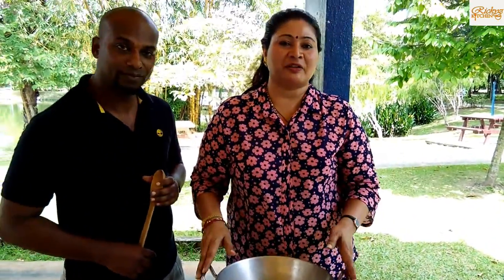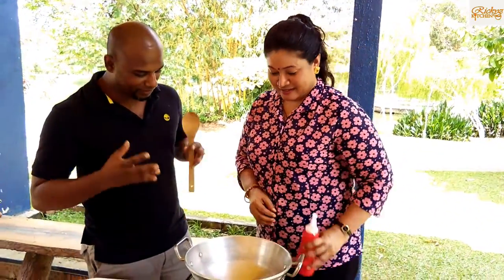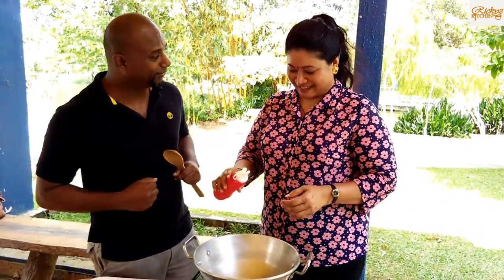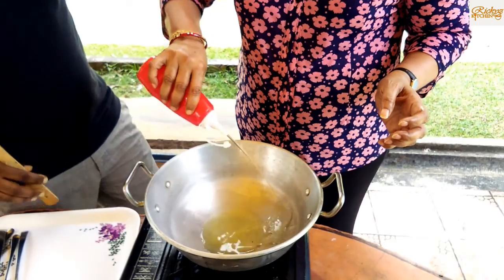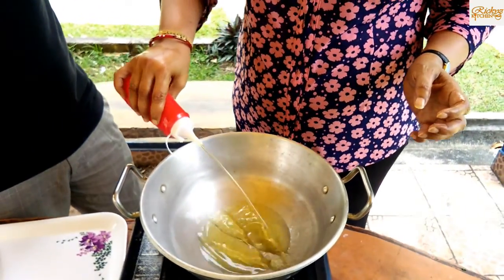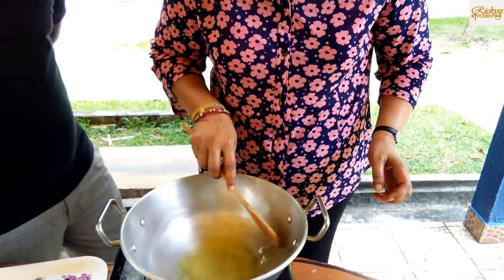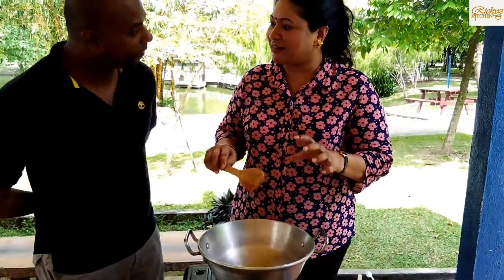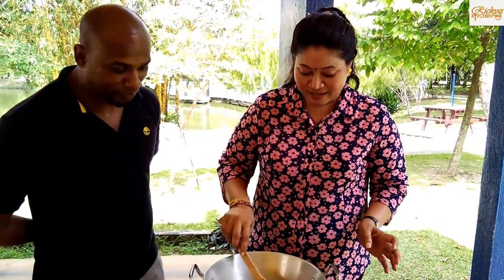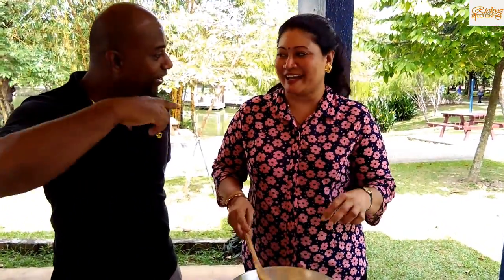We will cook this. You have to tell what you want to do. I will bring the recipe. It's not a chef — I will tell you, it's a family recipe. Parambaraya, Talamuraya — this is a traditional family recipe.